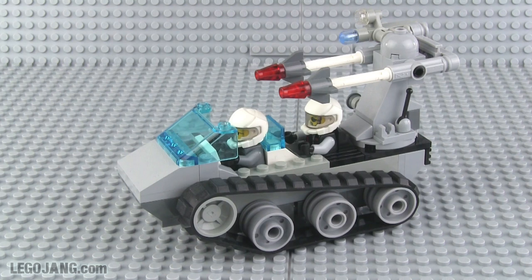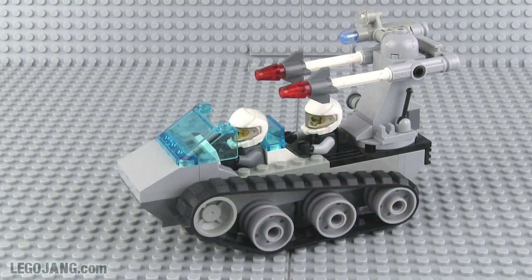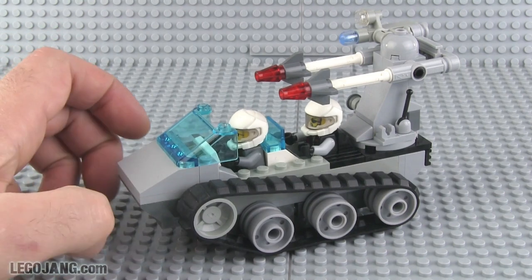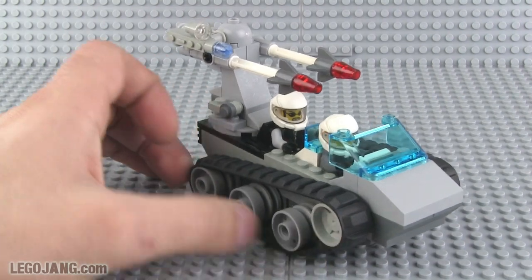Hey everybody, it's Lego Jang here with, as promised, the next in my series of shooty space things. I started on just the base — the bottom platform and wheel alignment — when I did my light personal assault tank mock. Now I have completed it to my satisfaction for now. I will probably make adjustments later on, but for now this is it, and I'm pretty happy with how it turned out.